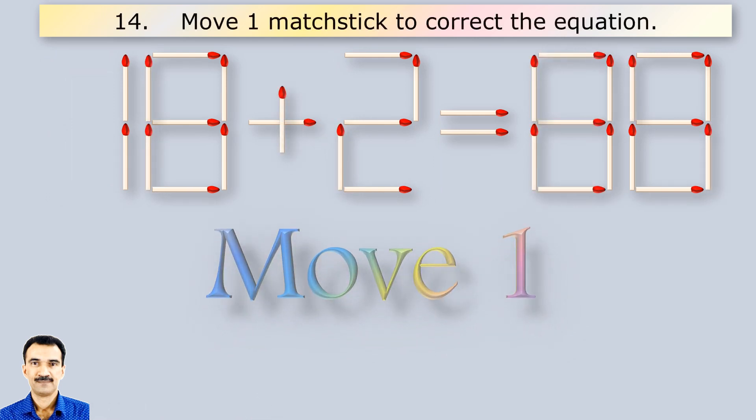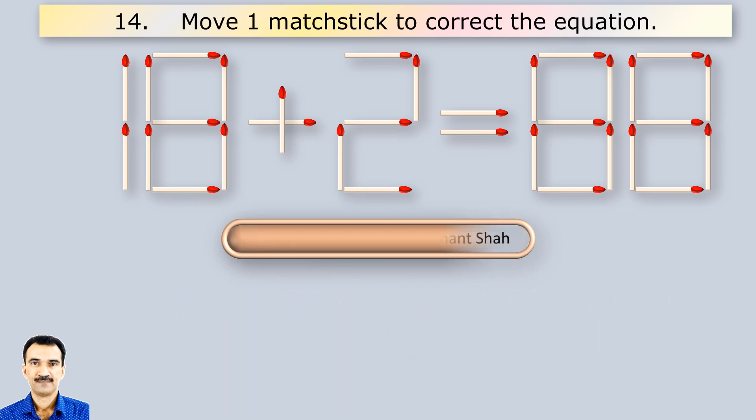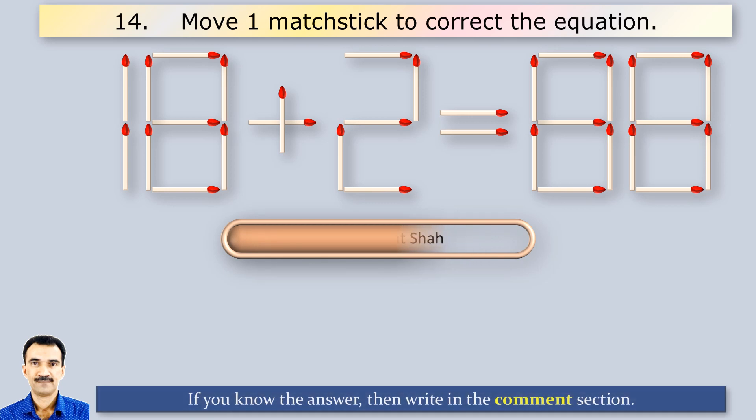Here you have to move one matchstick to correct the equation.